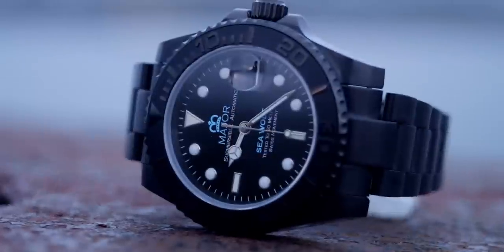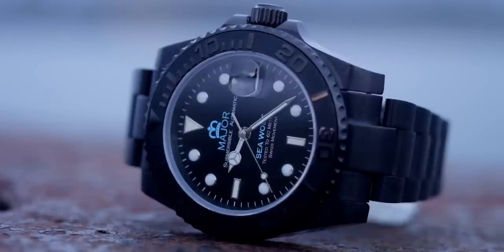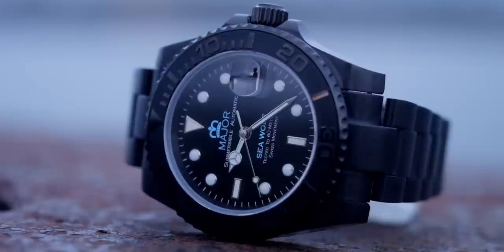Before we get back to the rebuild, I just want to show you this watch — it's mine, from my own brand, Major, and it is the Sea Wolf. Isn't it lovely? Check out the link in the description.